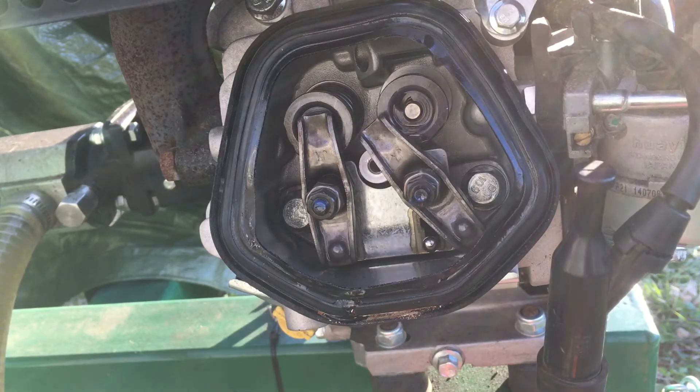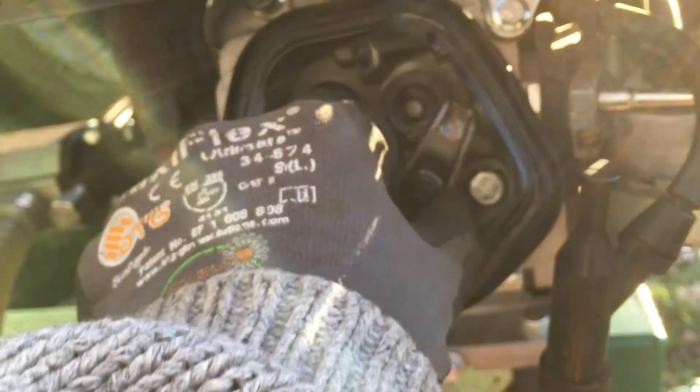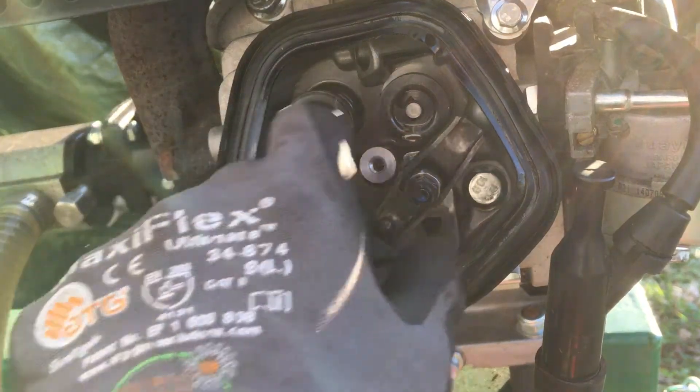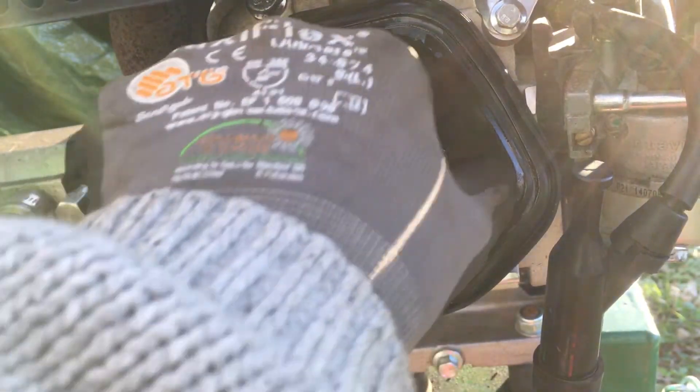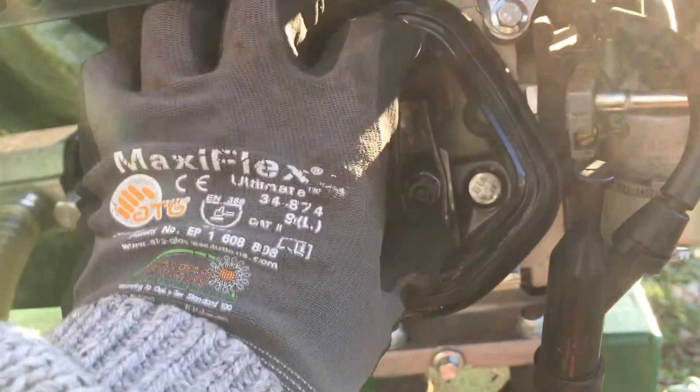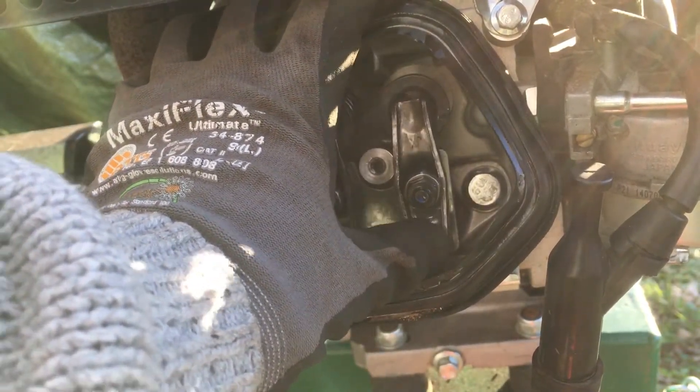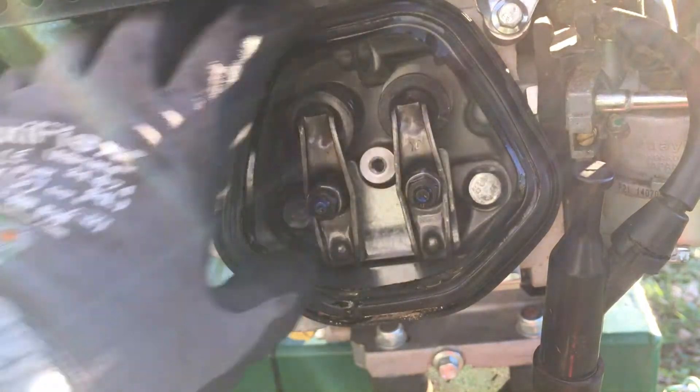Okay, it's not supposed to be like that. So what has happened here? That one's fine. Is the push rod? The push rod is actually working.